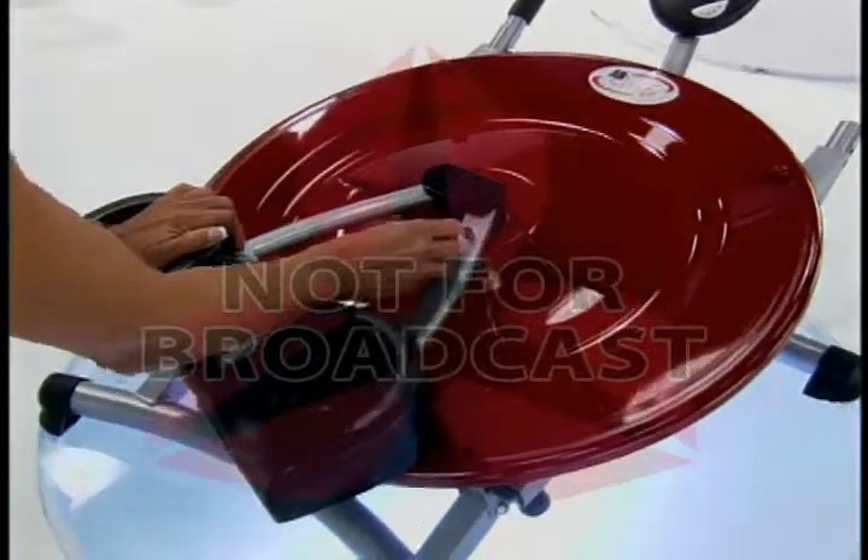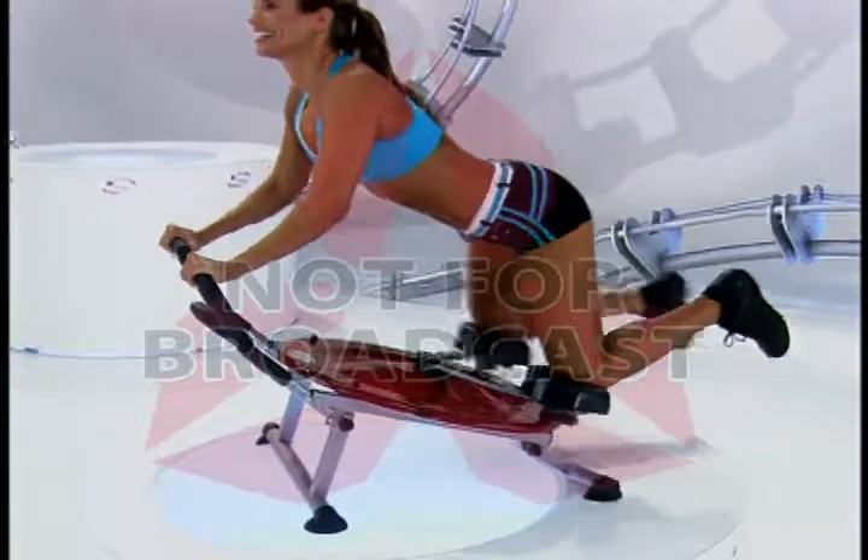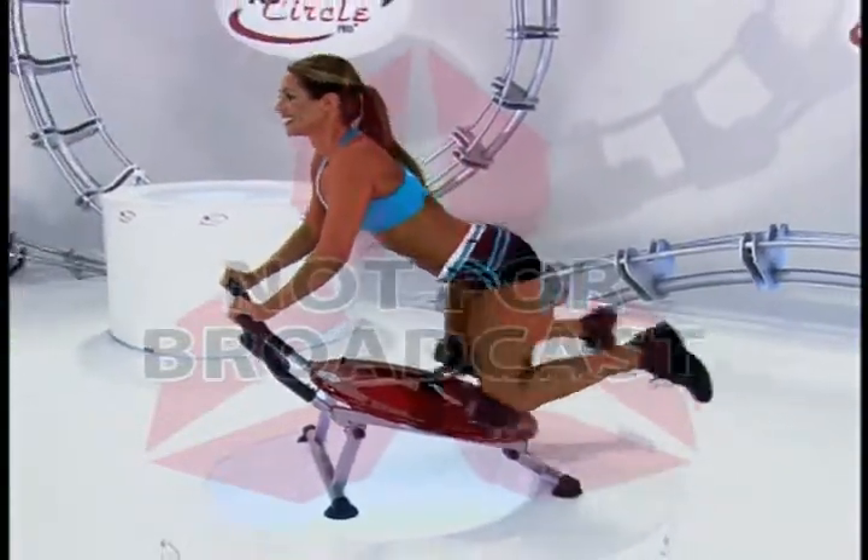And watch this — simply remove the pin and the Ab Circle Pro becomes a fat-burning bun and thigh machine, trimming your buns, hips, and thighs in no time.